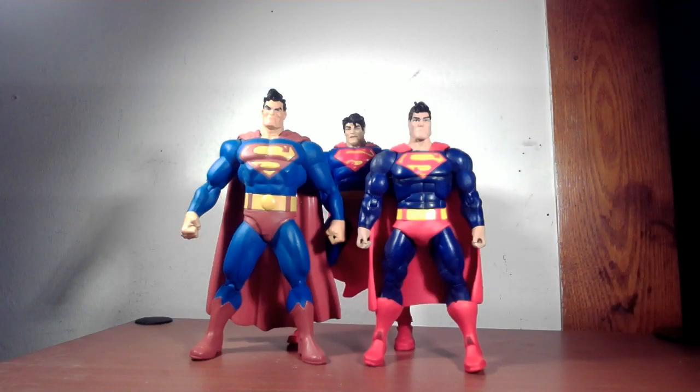Welcome back once again to Nerd Room with J&J. James Sharmack here. Today we are doing a figure comparison. We are comparing the three Superman Dark Knight Returns figures that I have. The one on the left is the DC Direct, the one on the right is the Mattel, and the one in the middle is the one we are focusing on today — the McFarlane Toys one that I just got. We'll do the usual review: look at the box, take them out of the box, get a close look, compare costumes and insignias and posability and whatnot.